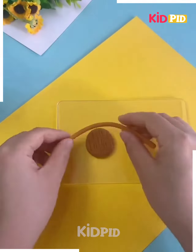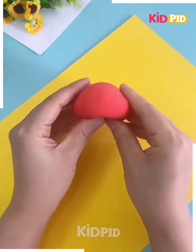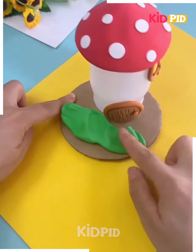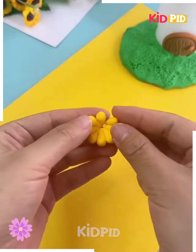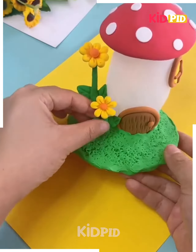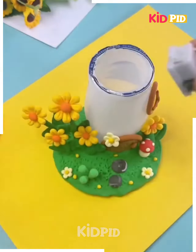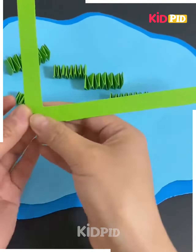Next, take a white empty container, take brown color clay, and make a gate and stick it on the container. We are making a mushroom house — we have made its cover. Make grasses using green color clay, make flowers and stick them around, make mushrooms and decorate it around. Your craft is ready. I hope you liked it.